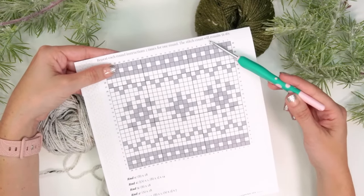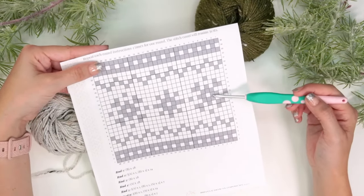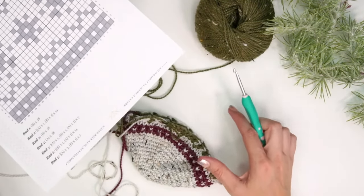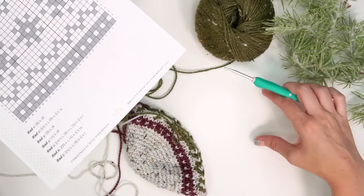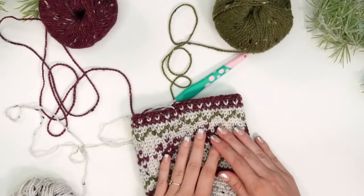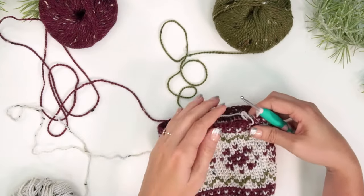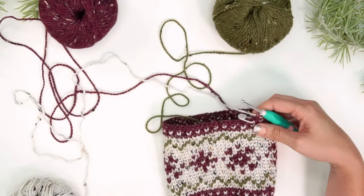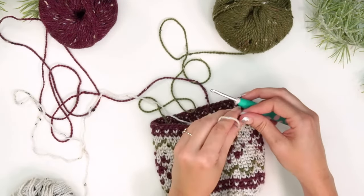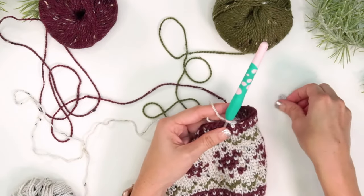Work through all of the color work from this chart, reading bottom to top and right to left. There are also written instructions in the pattern and on the blog. After completing the foot color work section, come back and I'll show you how to do the heel — we'll complete the color work for the foot of the stocking and then leave an opening for the heel.